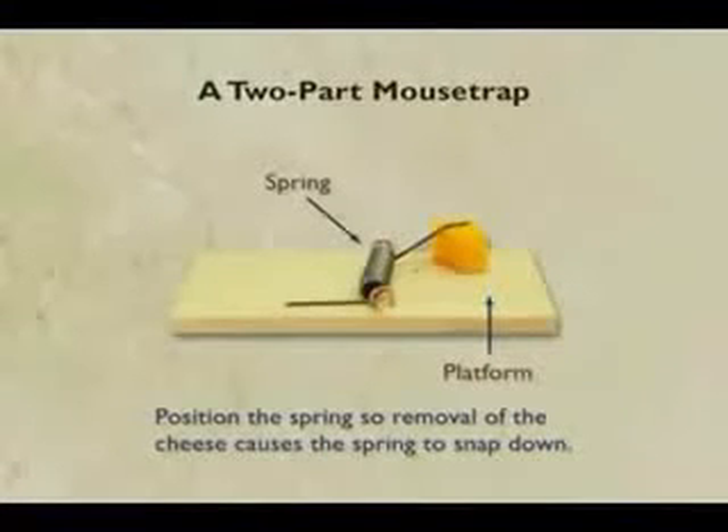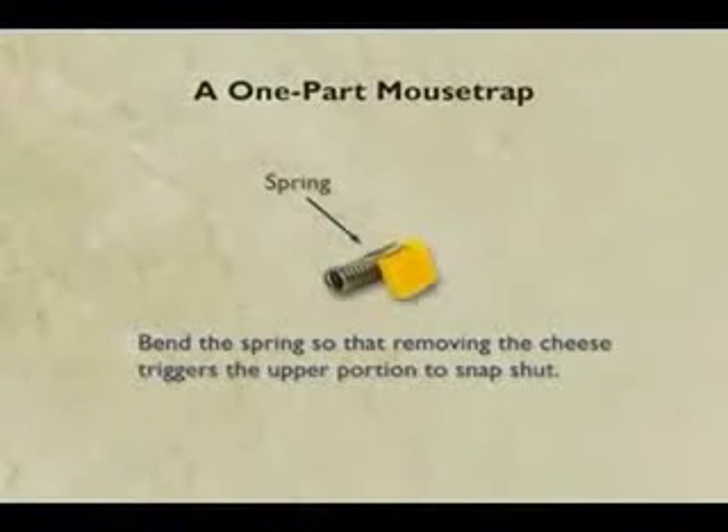And when that had sunk in, take another part away — you can make a perfectly good two-part mousetrap. The mouse comes over, bumps the cheese, this thing comes down. And finally, the ultimate: the one-part mousetrap. And therefore, this argument about all the parts having to be there is fictitious.